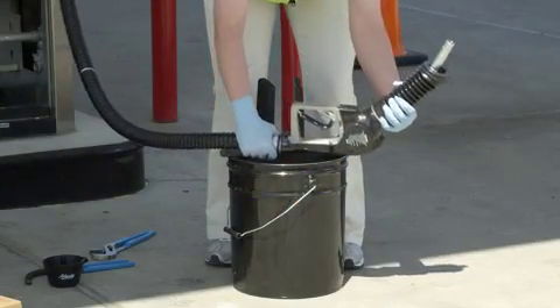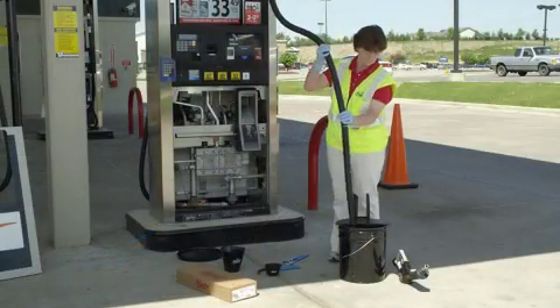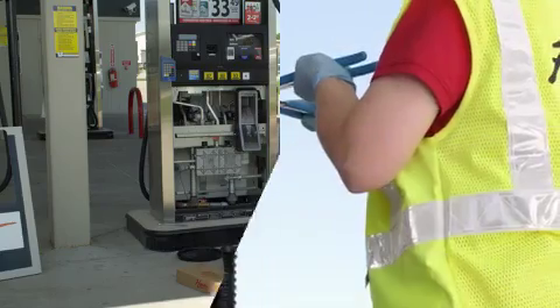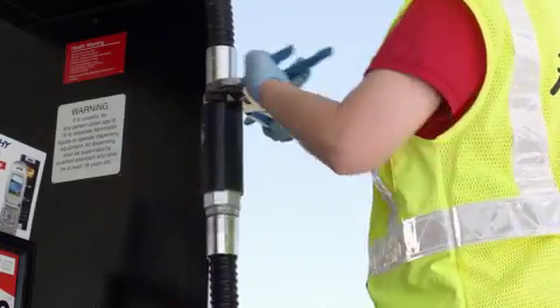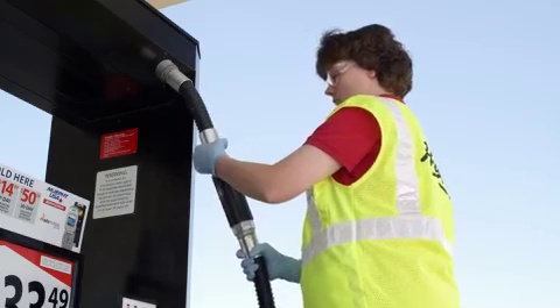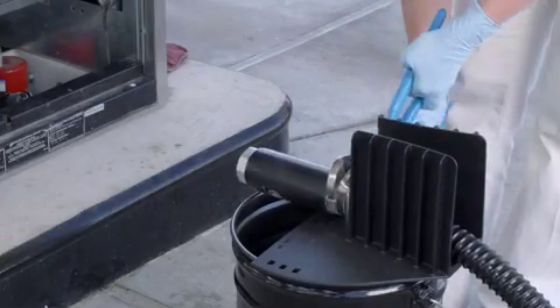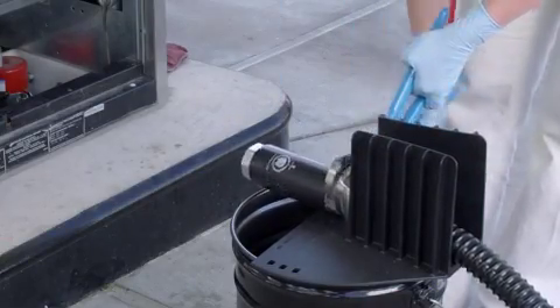Once the dispenser has been taken out of service, remove the nozzle and allow the hose to drain completely. Loosen the connection between the short whip hose and the safety brake and unscrew the connection. Loosen the remaining safety brake connection and discard the old unit.